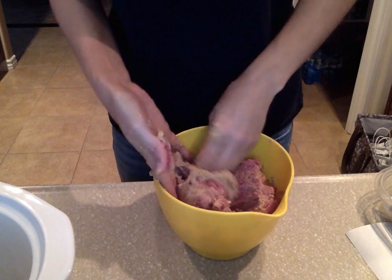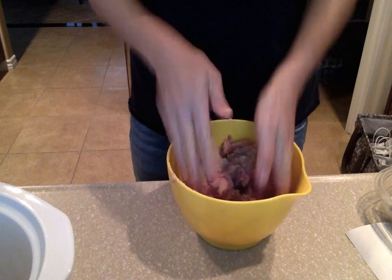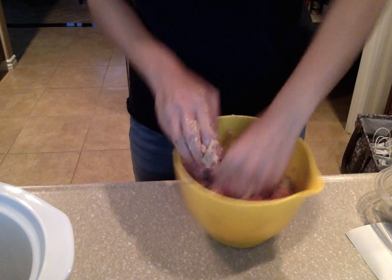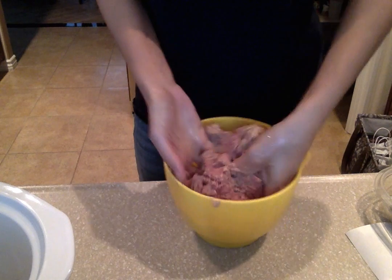Once it's mixed, we are going to line our crock pot with foil. I'll show you in just a second once I get this completely mixed.